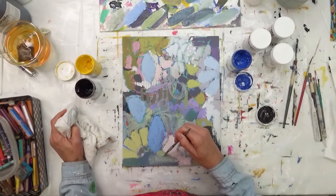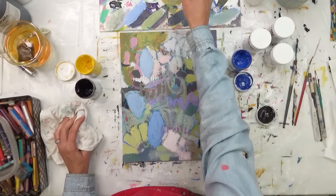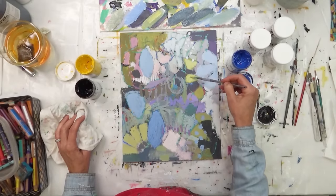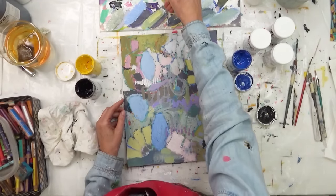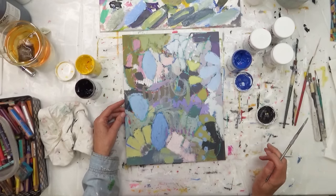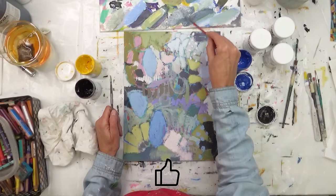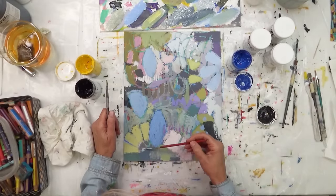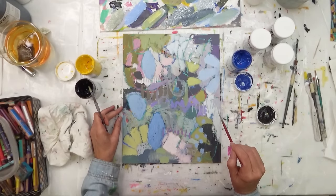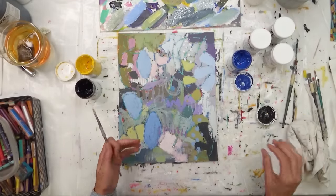I really enjoyed creating these pieces just because they were a bit different than what I normally do, yet not so different that it was overly difficult. The challenge was trying to keep some of those original lines in the final piece and not covering them all up, and creating different kinds of shapes than I would normally create. But yet some of those shapes are very recognizable — I think it still has the Betty look to it.